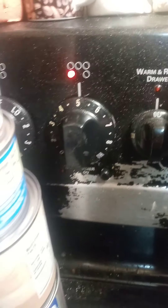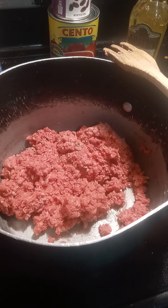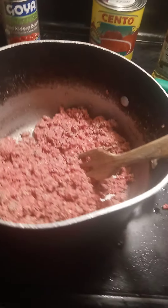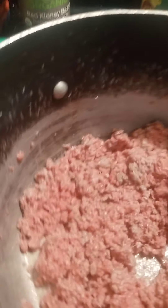I've got my meat browning over here very slowly — it's on medium. I'll use a little bit of olive oil for that. Since I'm using a lower fat meat, I'm actually not going to drain this. It's taking forever to brown, but I don't want to turn it up and burn it. I'm just going to brown it a little bit more before I add all the goodies.